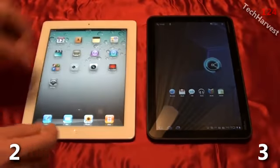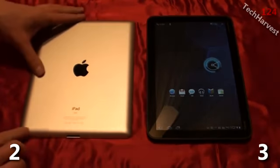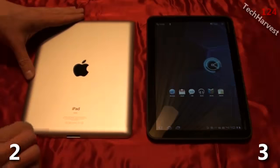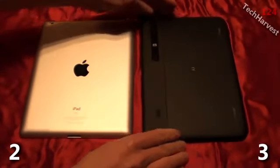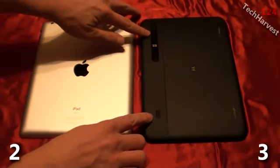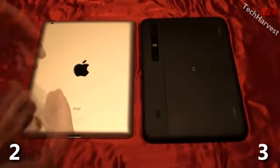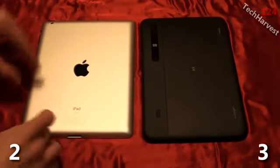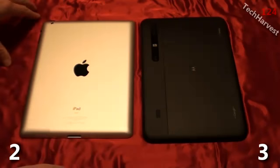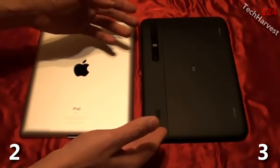The next thing to cover is the speaker. On the back of the iPad you have your speaker down here — it's sort of like pinholes in this section. On the back of the Motorola Xoom you have a speaker here and a speaker here, so with the Xoom you have stereo speakers. With the iPad you have a mono speaker. So the Motorola Xoom is a little more high-end in that regard.